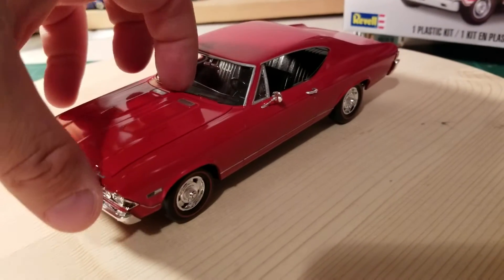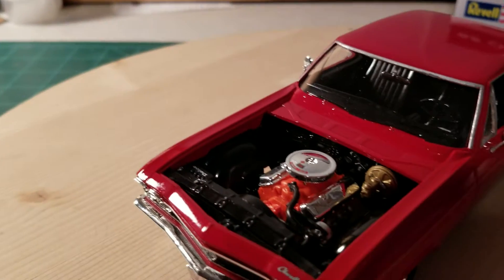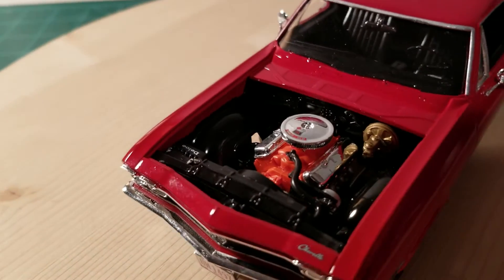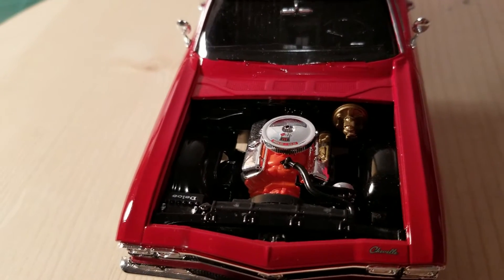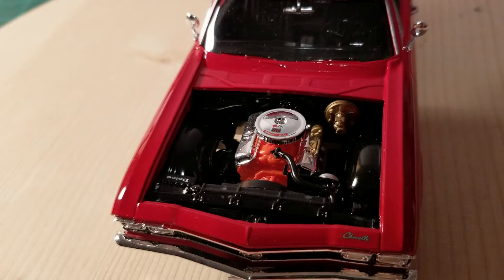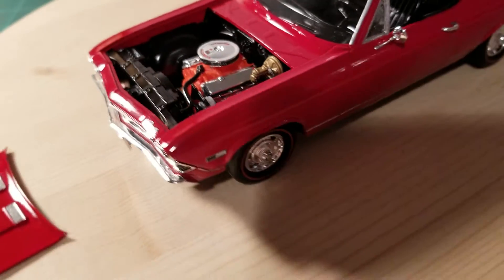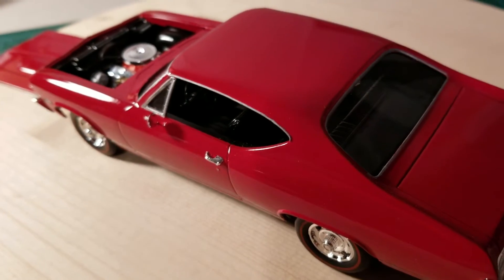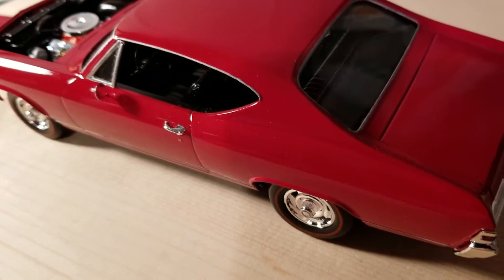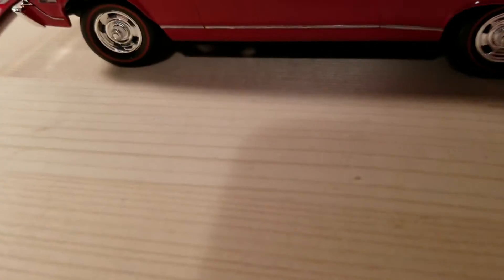Let's take a look at the engine. Look at that 396 in there. Did a little detail painting in there. Went with a black interior. Got some nice decals there and a dash which is kind of hard to see.